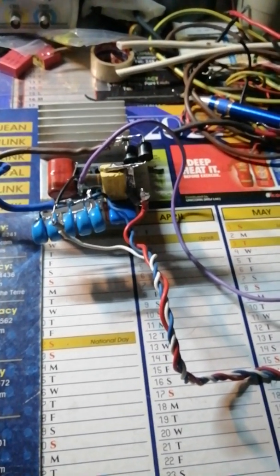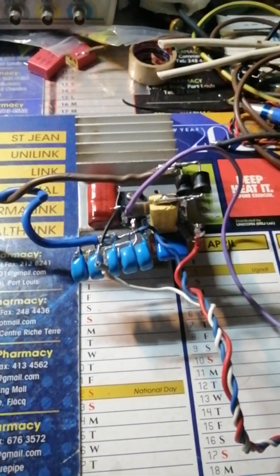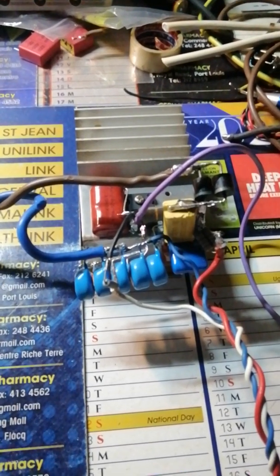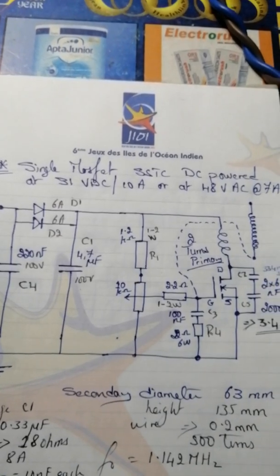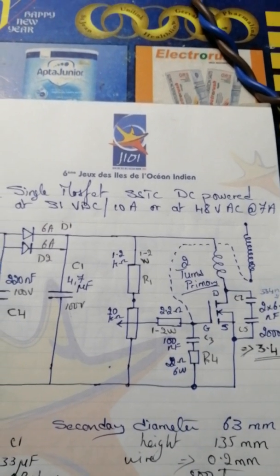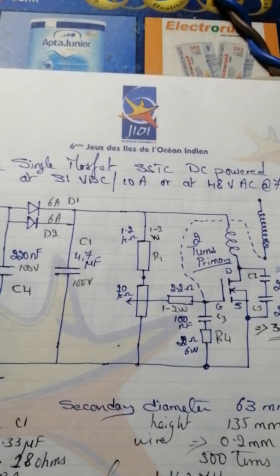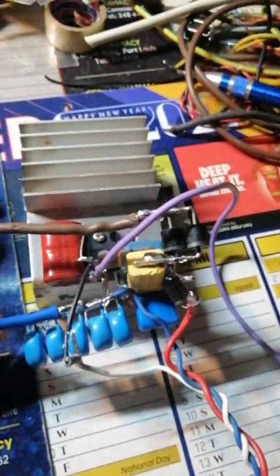Hello guys, welcome back. A few days ago I uploaded a video concerning my single IGBT based on this circuit — same as that of the Lista 555. This is one of the best circuits I've ever built. It's minimalist, having very few parts, and once you've done it, it works pretty well. I've disconnected it now but I'm very happy with it.